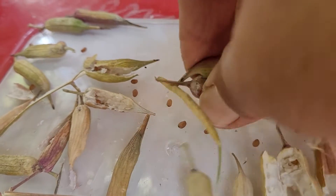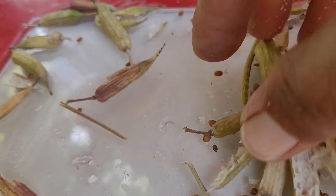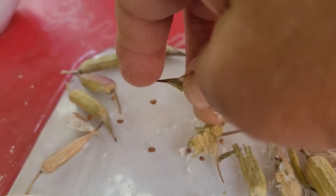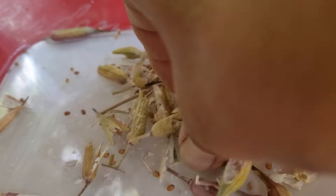We have to just press them like this. As the seeds are big in size, they are very easy to collect and remove the husk from them.